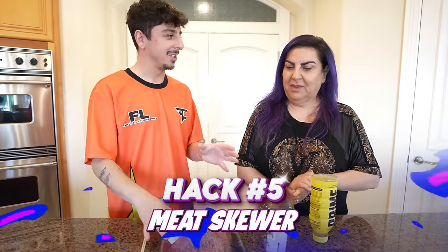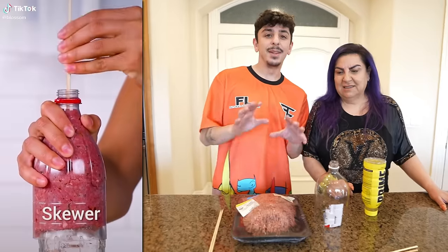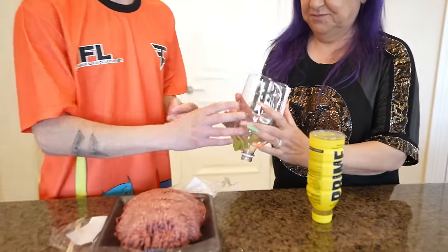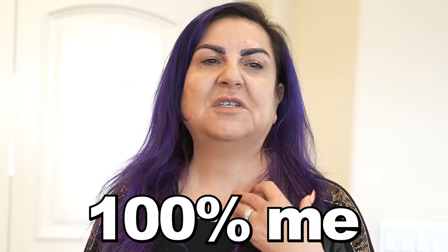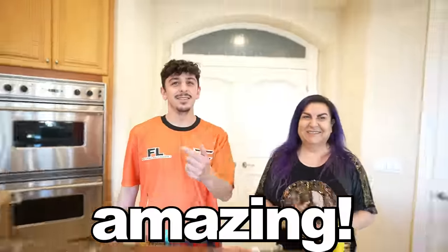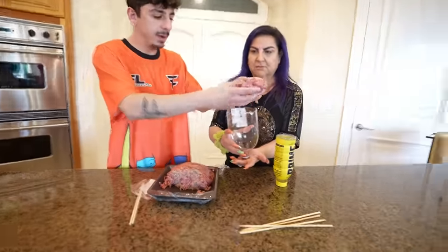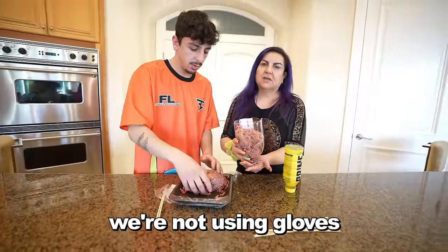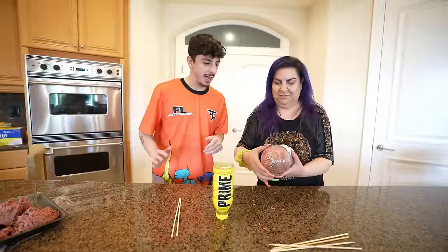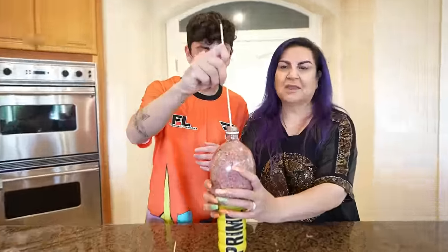Mom, I'm sure you've seen this hack because your For You page is all cooking hacks. But this is the easiest way to make a meat skewer. Who's a better cook — you or Papa Rug? 100% me — show the curry that I just made. Curry with chicken and meat and rice. So you cut half of a two-liter, flip it upside down, and put your meat in there. You're going to put any bottle of your choice upside down like that, and then put the skewer in.